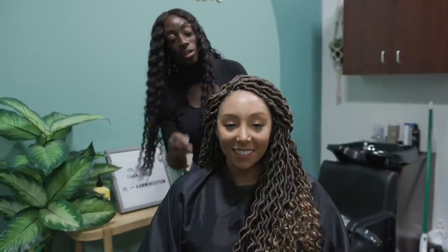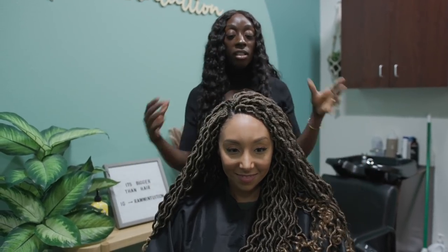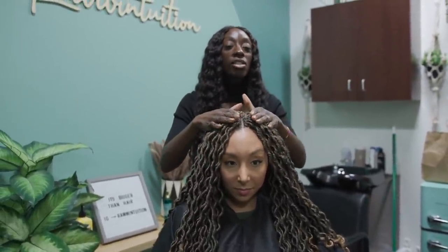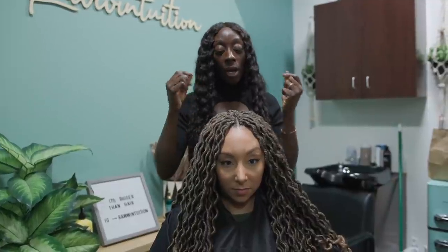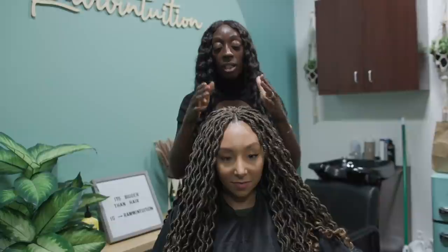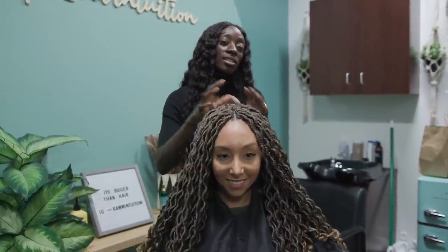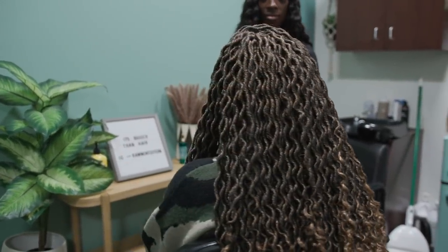It's a really great protective style — super easy, super fun, and it's lightweight. Over time as she sleeps on it and wears it, the hair is going to start to relax and feel more natural. Right now it's fresh out the package so it feels very fluffy, but by the time you wear it for about a week it's just going to feel very natural.